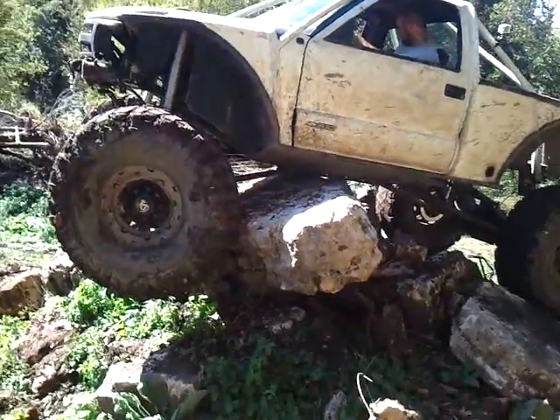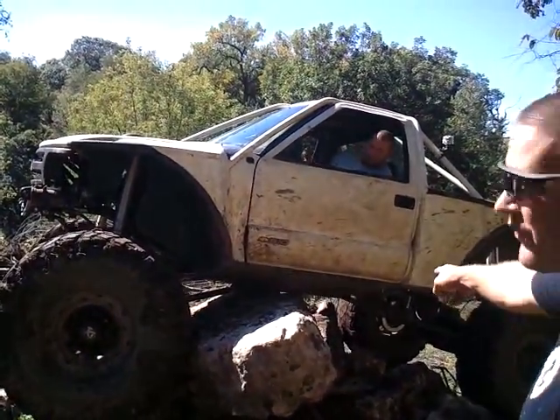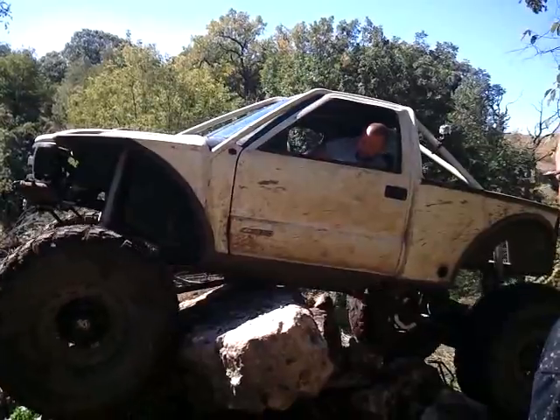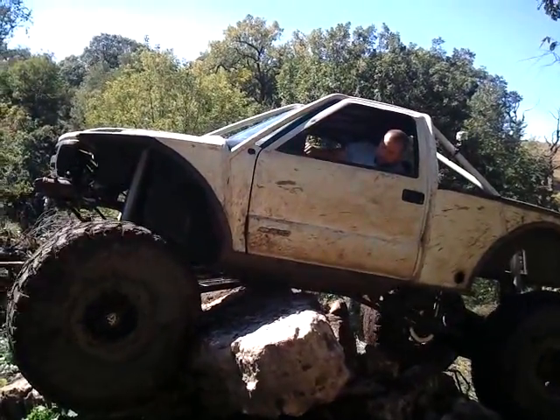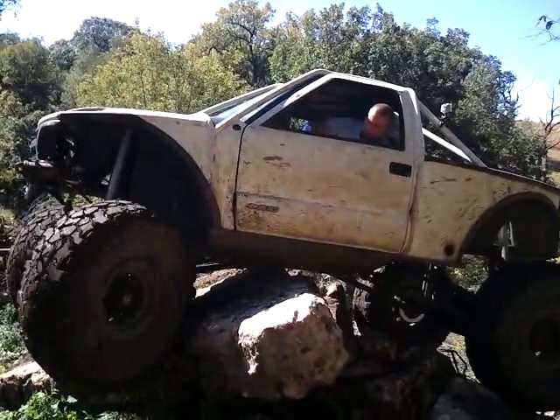That's the part of the driver. Come on, driver — go forward. The other side of that rock. There we go. Let it eat! A little more! Come on!